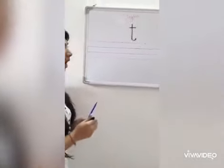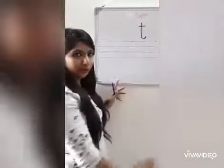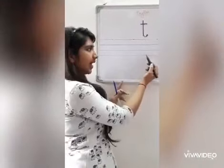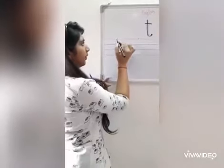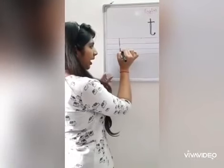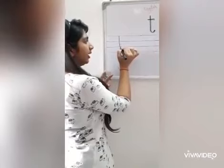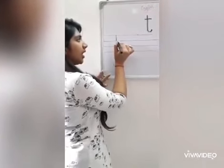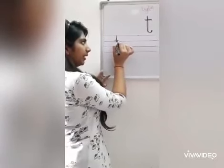Now, let's see how to write on these lines. You have four lines in your notebook — one red line, two blue lines, and again a red line. We will start from the red line. Standing line down, and we will stop at the second blue line. Then we will give a slight curve up, and just above the first blue line, we will give a sleeping line.